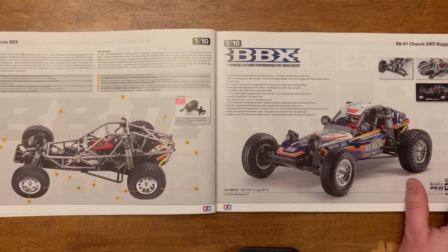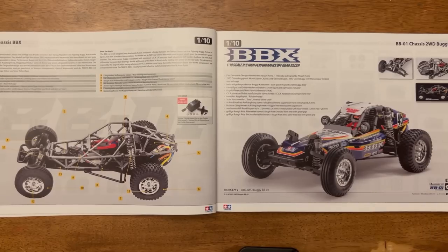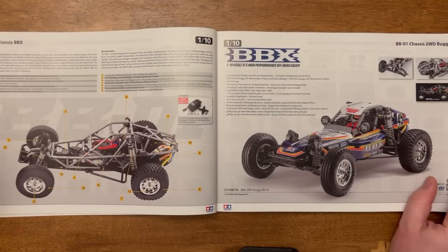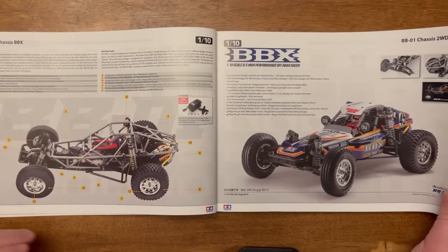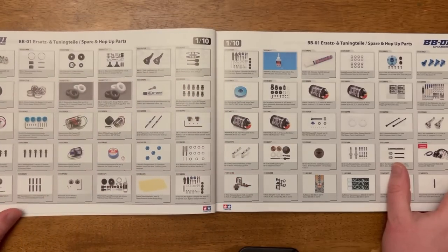Then we come to the BB01 chassis — you guys know how much I like this one. I wish it was priced slightly better. I'm sure everyone who has one will tell you it's good value for what it is, but I just wish the price point was a little bit friendlier. Then all the hop-ups for the BB01 chassis.